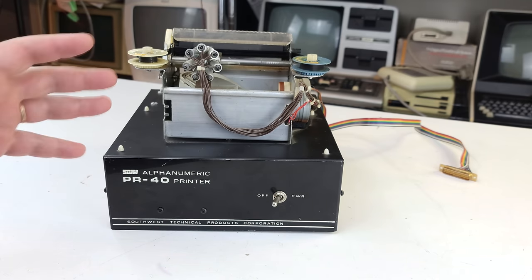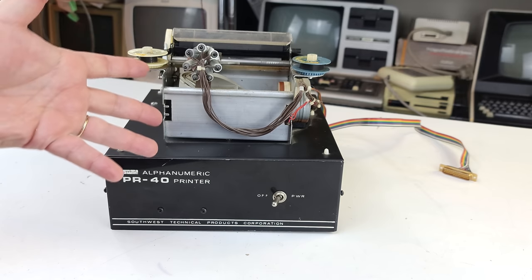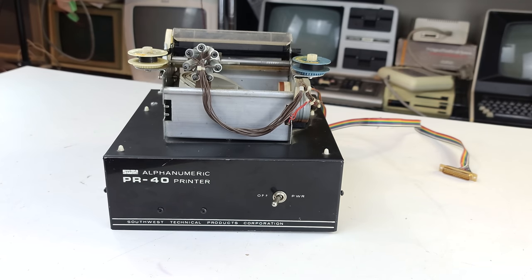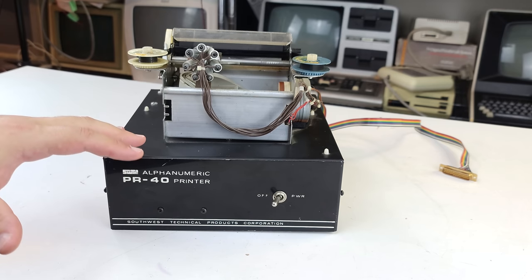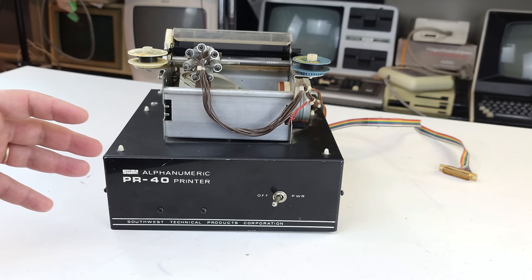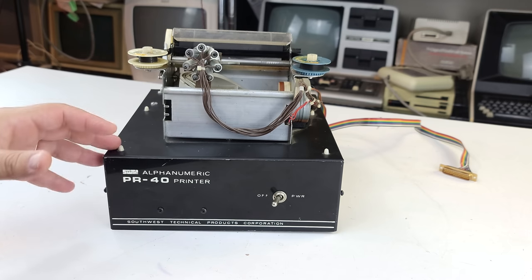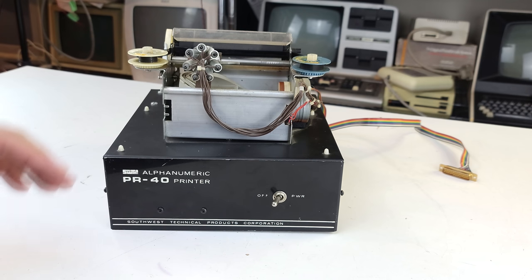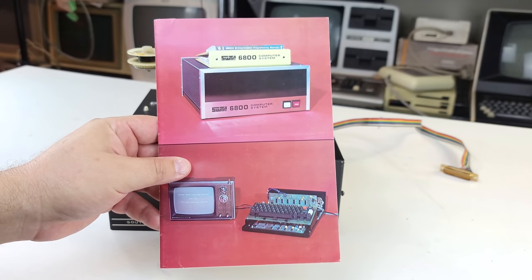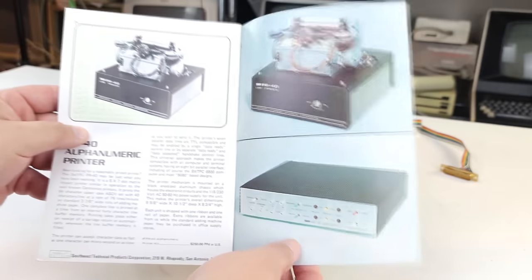The first dot matrix might have been either Centronics or Epson. The printhead here is borrowed from an existing printer. Where it might have a claim is to being the first printer specifically directed at the home market. Researching for this video was a bit mucky because a lot of people back then weren't really worried about posterity — they were more worried about keeping the lights on. I don't know exactly when this printer came out; I know it was sometime in 1976. The first appearance was in this product brochure for 1976.